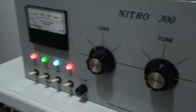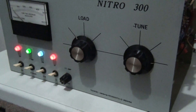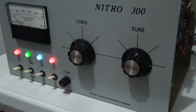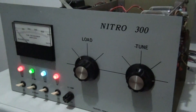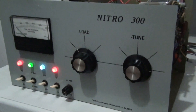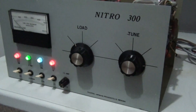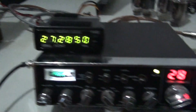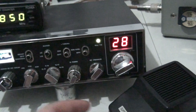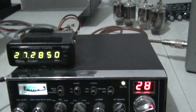Next issue: on low, this thing has a tendency to try to squeal, specifically if you're running any kind of carrier into it. And on high, at certain carrier levels, it's doing the same thing. We're going to test it both ways so I can show you guys exactly what it's doing. I want somebody who ends up with this to know exactly what they're getting - I don't want there to be any secrets or surprises. So let's turn it down on low here and we're going to key up our Galaxy 44 into it. Verbal power is all the way down.